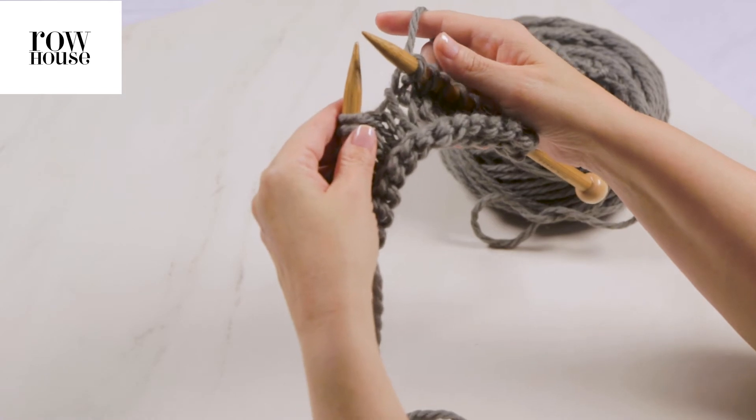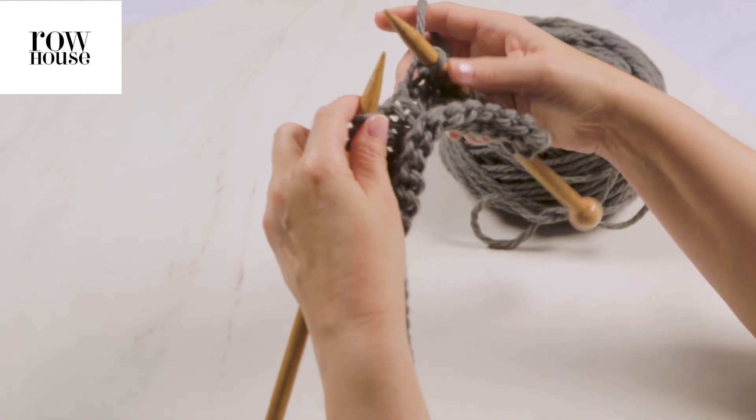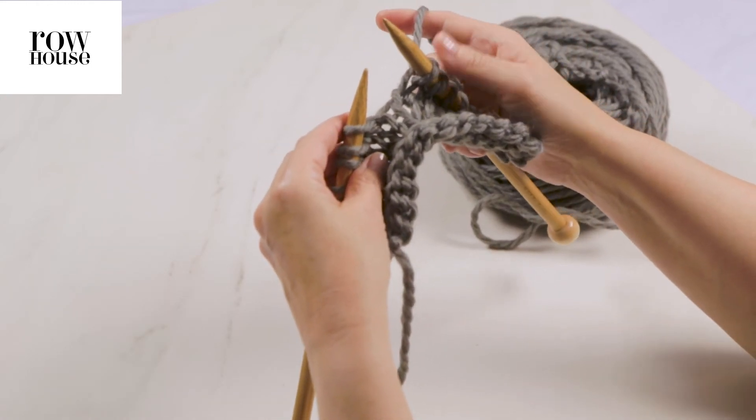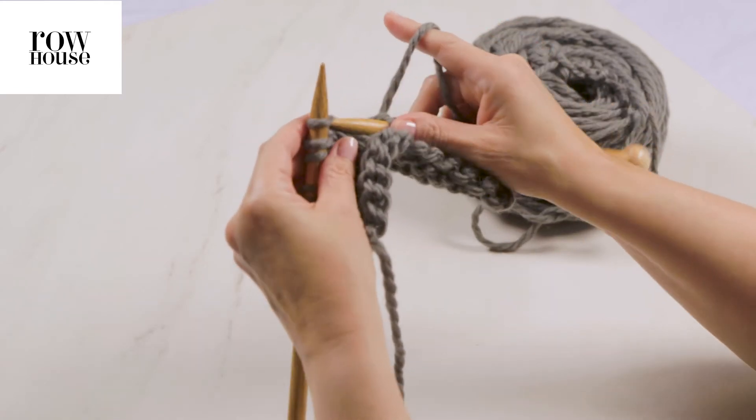The only exception is if you were at the beginning of a row, and we're not — we're in the middle of a row. So we want the working yarn to be in our right-hand needle, and what that tells us is that we were knitting stitches from our left-hand needle.